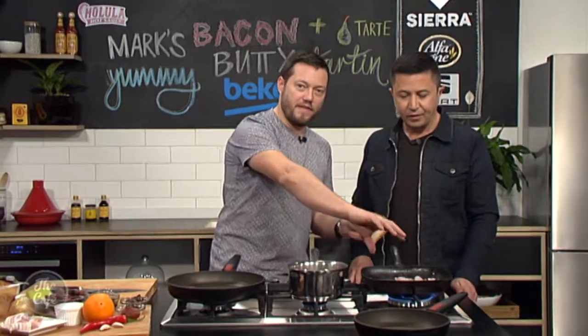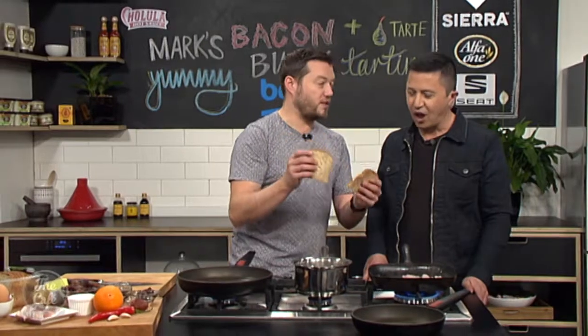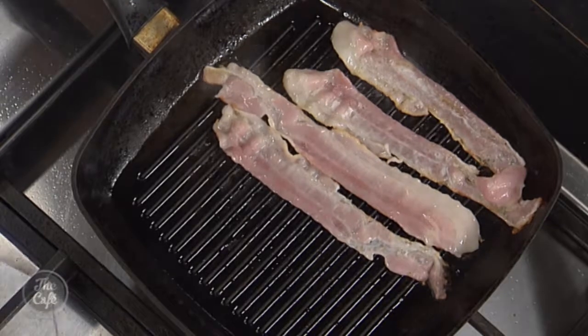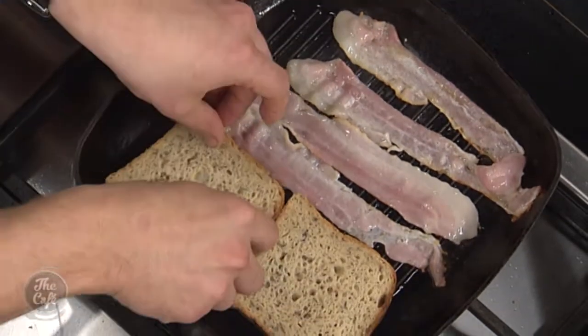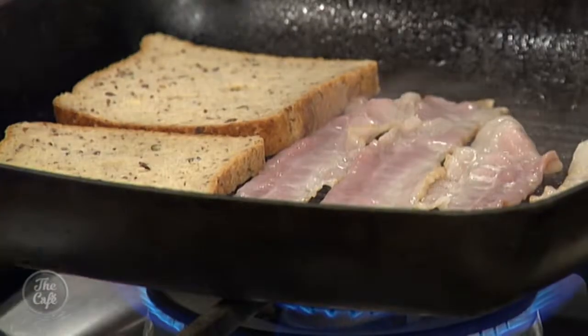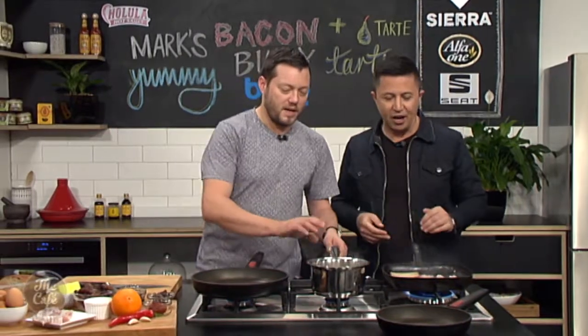Here's a tip: in the griddle pan, half of it has the bacon, but I've left a little bit of space to toast the bread as well. That fat and flavour coming off the bacon is going to make the bread taste so good. And because it's in the griddle pan, it's raised up, so there's only a little bit of fat helping the colour and flavour — it's not going to be soaked in fat.